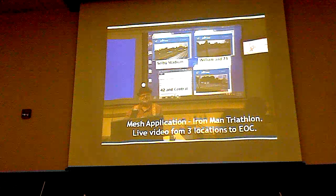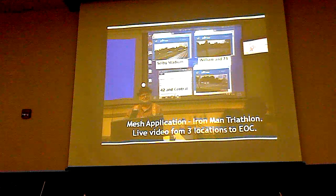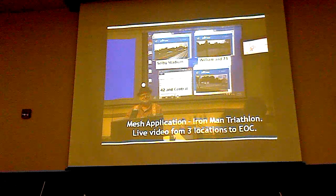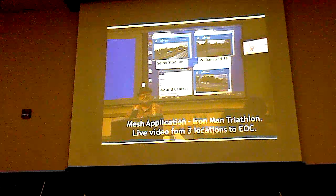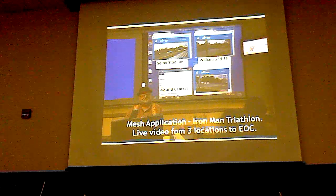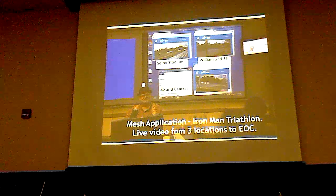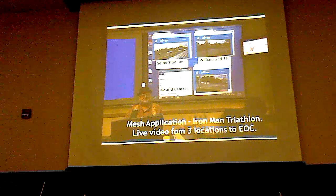This is an application we did last year — the Ironman Triathlon. They wanted video from three locations, so we had video from those three locations displayed at the EOC. We can do that so much better now — it was clunky before, requiring three separate browser instances. But it worked. Now I have much better software where the windows are nicely labeled and arranged.